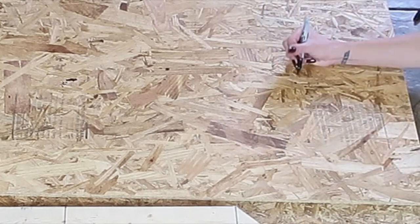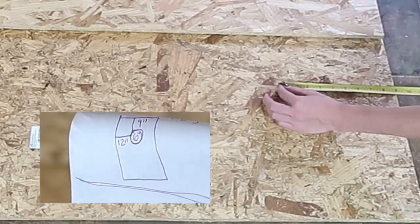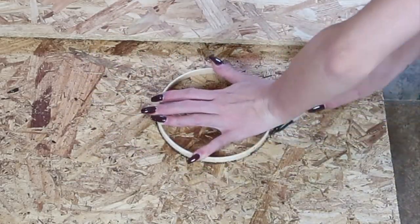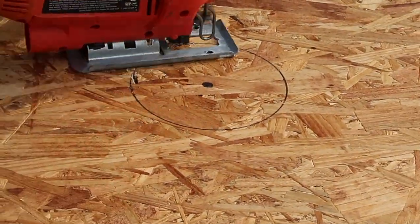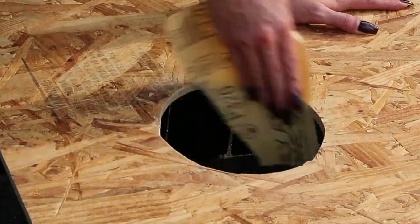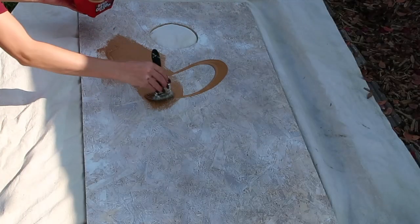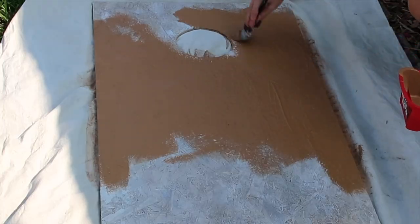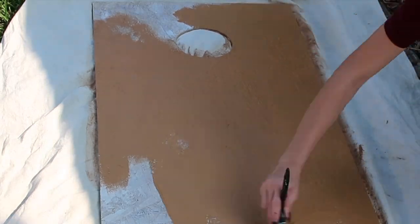I'm just going to measure where the hole needs to go. It should be 12 inches in and 9 inches down, and you want it to be a 6-inch diameter hole. Once you have all of that mapped out you can go ahead and cut it, and then I sanded the inside of the hole to be sure it was nice and smooth. Next up I'm going to paint the board — I tried to spray paint it and it was a terrible idea, so I went ahead and used some spare paint I already had at home.